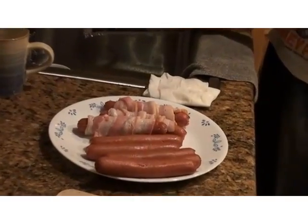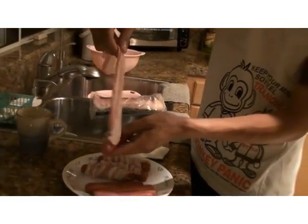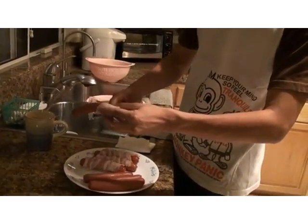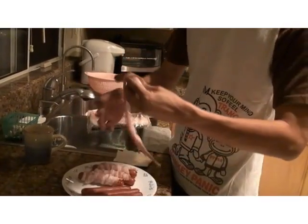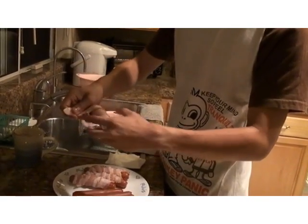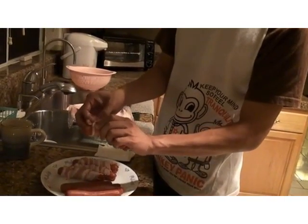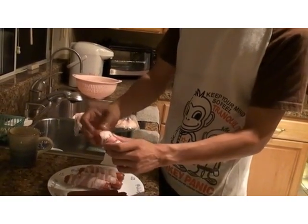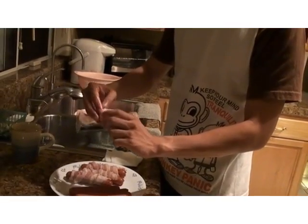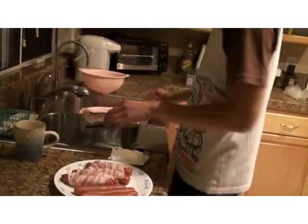I'm going to do another one to show you. Bacon hot dog — just start wrapping and wrapping and wrapping. Don't be afraid to get your hands dirty because you're going to get oily anyway. Just do it, don't be afraid of meat. And remember to wash your hands before you do anything with the meat.